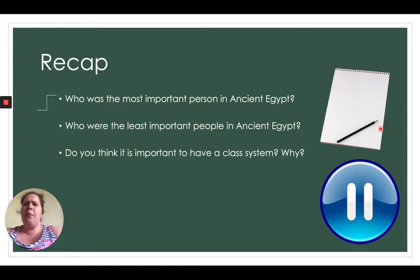The most important person in ancient Egypt was the pharaoh. Pharaohs were at the top of that hierarchy pyramid — they were the most important and were seen like gods. The least important people in ancient Egypt were slaves — right at the bottom of that pyramid. The last question is up to you: do you think it's important to have a class system and why? Some might say yes, others will say we should all be equal. I'd love to see your answers.